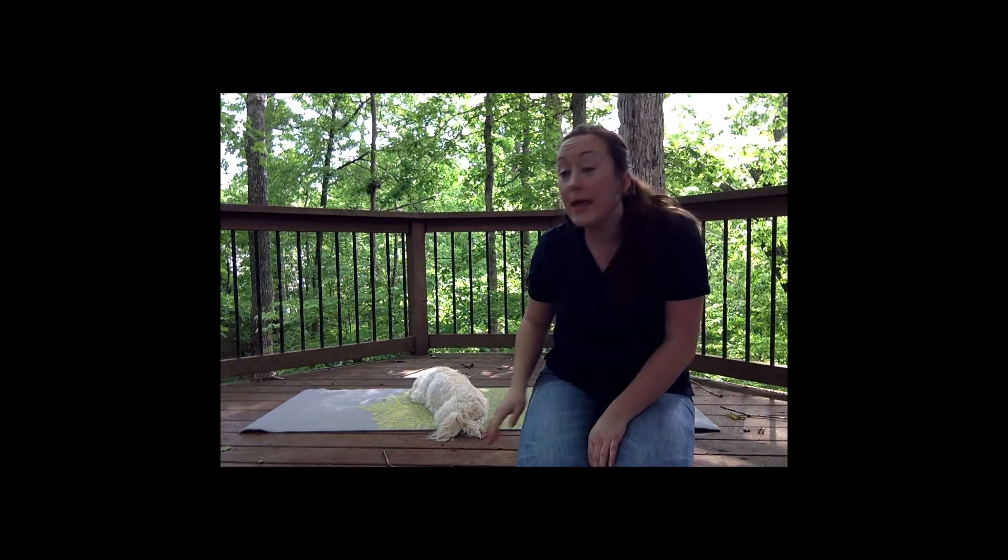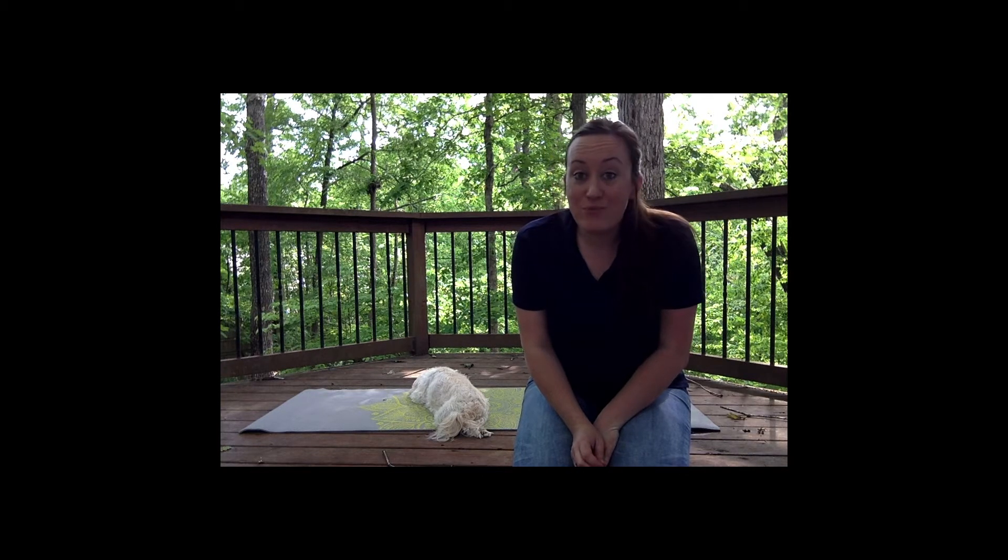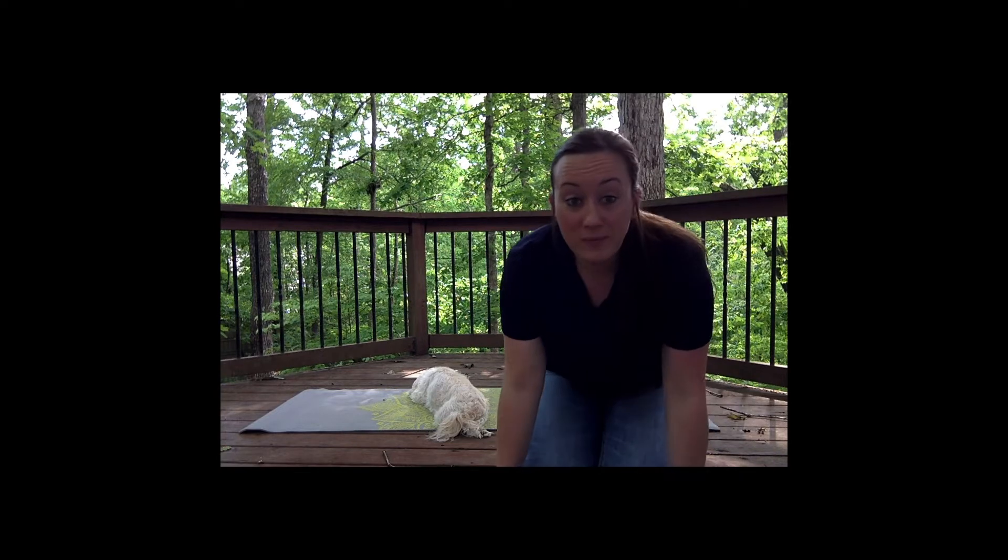Hi friends, today you're going to be doing P.E. with Miss Alyssa and my dog Coda. She likes my yoga mat, so we're just gonna do some mini beast moves and I want you to join along with me, okay?